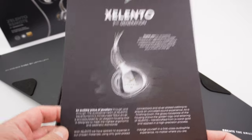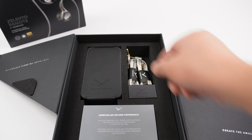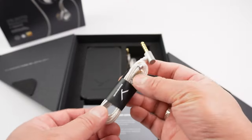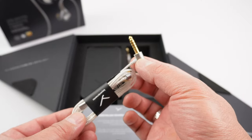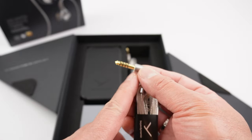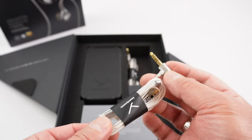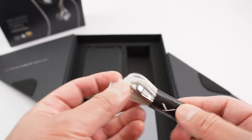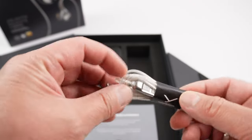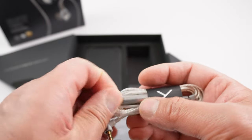Inside you have some information about the Cilento second generation. You get two cables: a 4.4 Pentaconn balanced cable — and this is real Pentaconn because they actually use the Pentaconn name, not an aftermarket version like some other products — and a 3.5mm remote cable with a three-button remote and a microphone on the back.